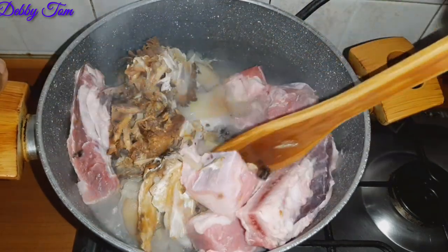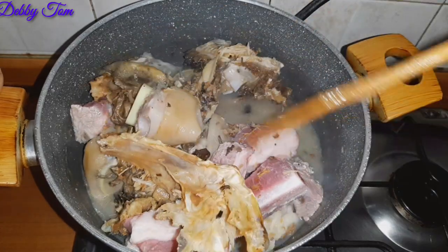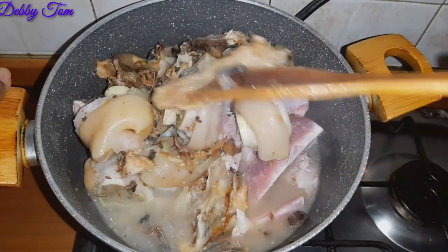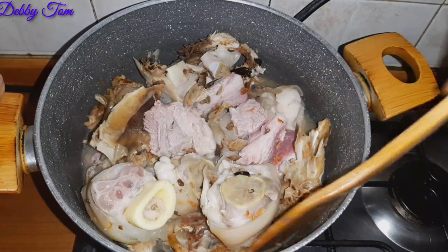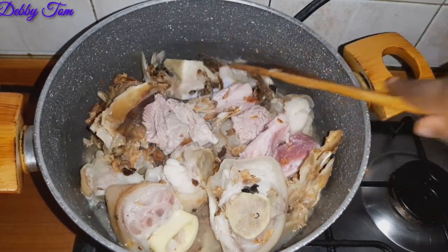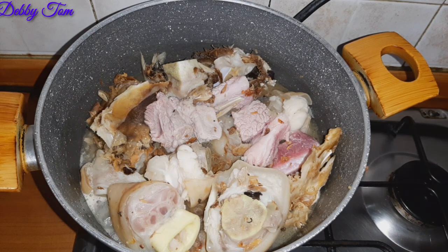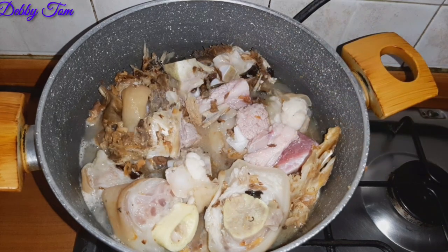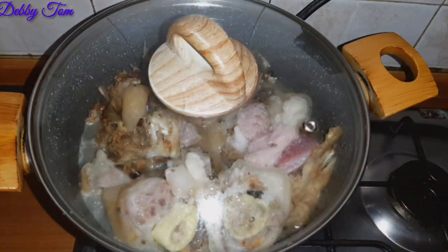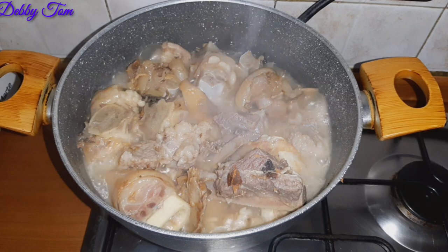I added the beef and my seasoning cube and stirred everything up properly. There is this special taste the head of stock fish gives to the soup — even the smell is just different and unique. Isio oroko specifically gives a unique taste to soup that is something else. I covered the pot and allowed it to cook.